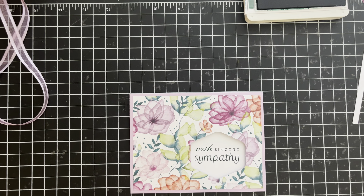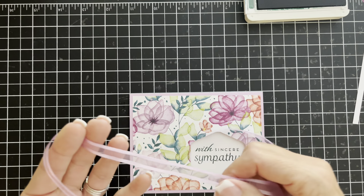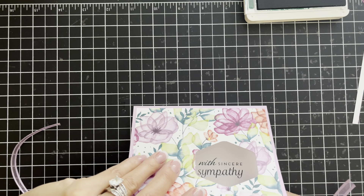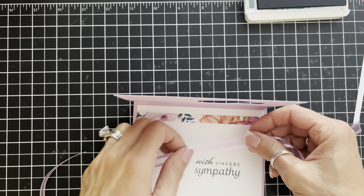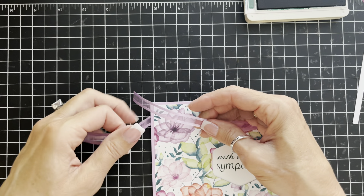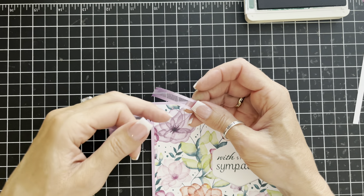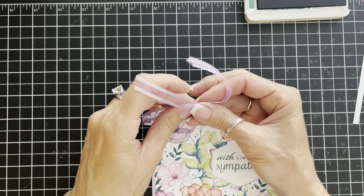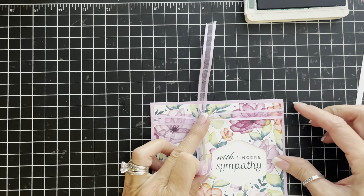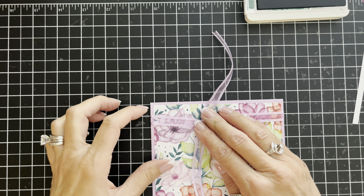I have a piece of Fresh Freesia ribbon — it's since retired but I'm happy to use it. I'm not even going to tie a bow; I'm just going to tie a knot. I don't want it too fussy. I'm going to lay this and slide it down — you have time to position it once you get it into place.